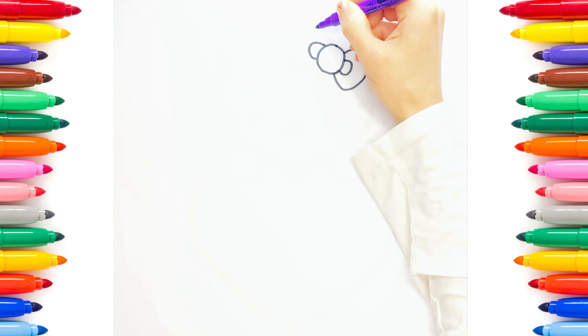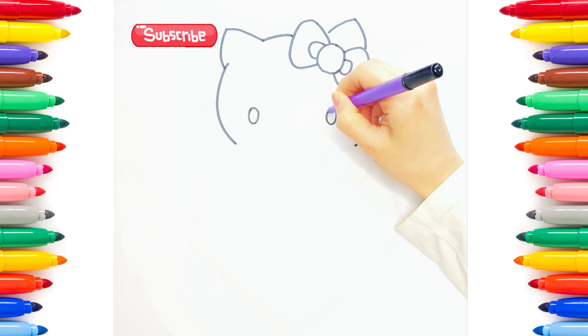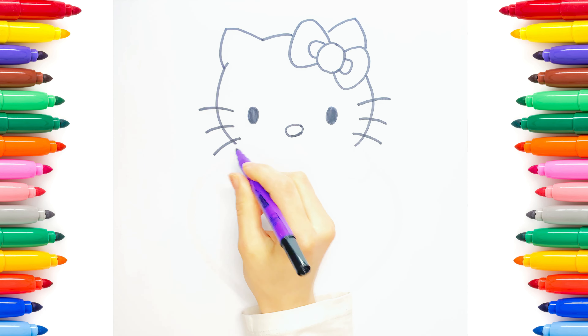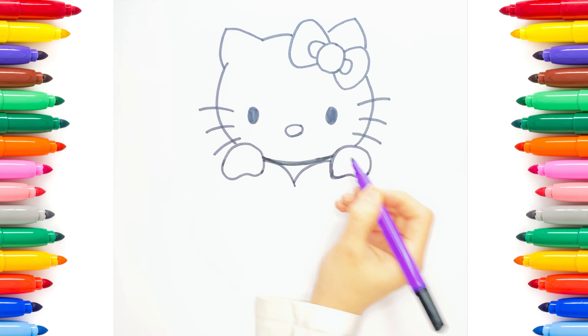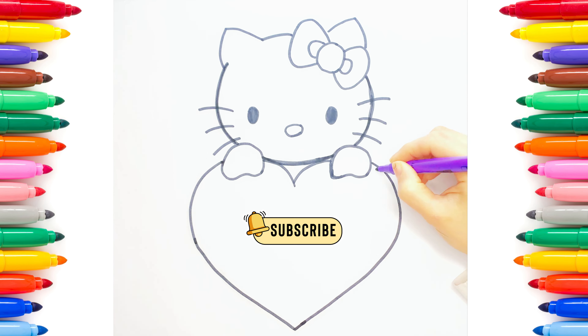Welcome everyone to Lily Art Channel. In this channel me and my mum Lily will show you how to draw Peppa Pig, Cupcake, Unicorn, Burgers, Minecraft characters, George, Hello Kitty, ice cream, houses and loads more interesting characters and drawings.